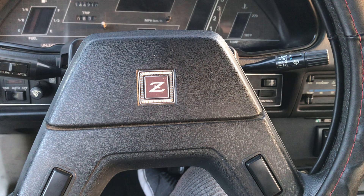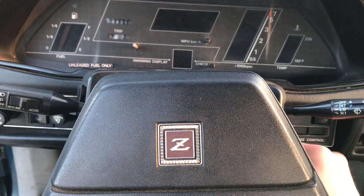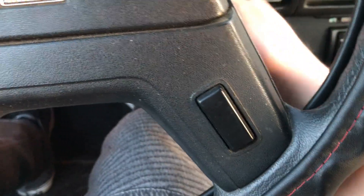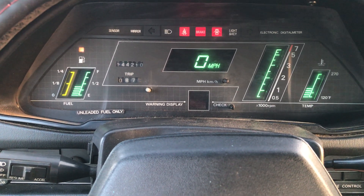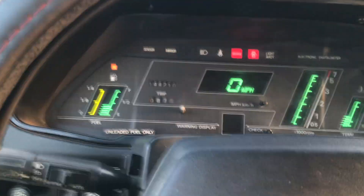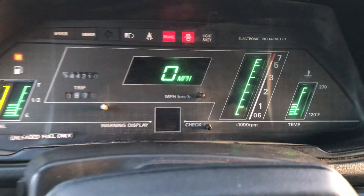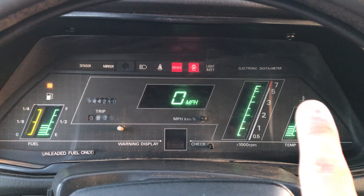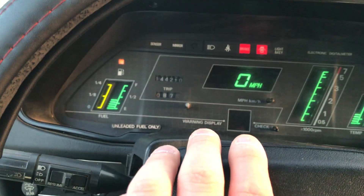The only issue is you have like four different keys for this car. But you turn the key and twist it all the way — I'll just turn it on to show you the gauges. The thing I think is amazing about this car is the digital dash: the tachometer is digital, the water temp is digital, the mileage is digital, and the gas is digital. Besides that, the trip meter is there too.